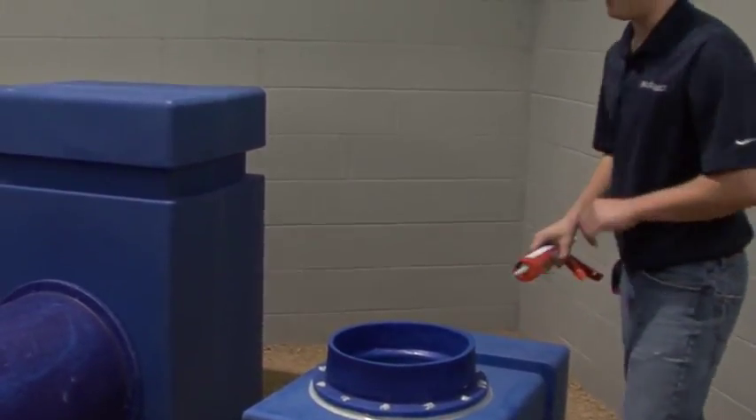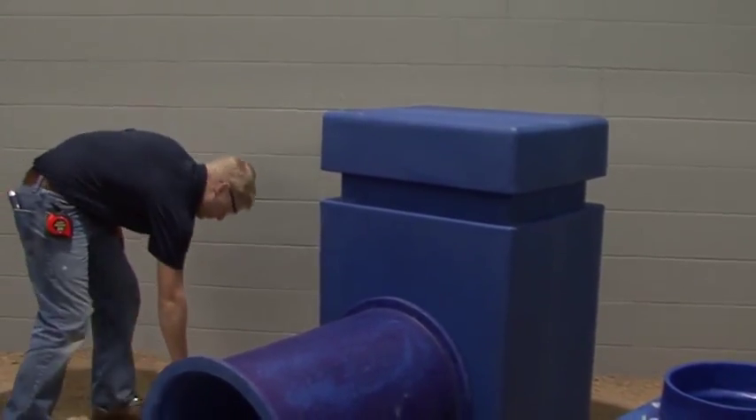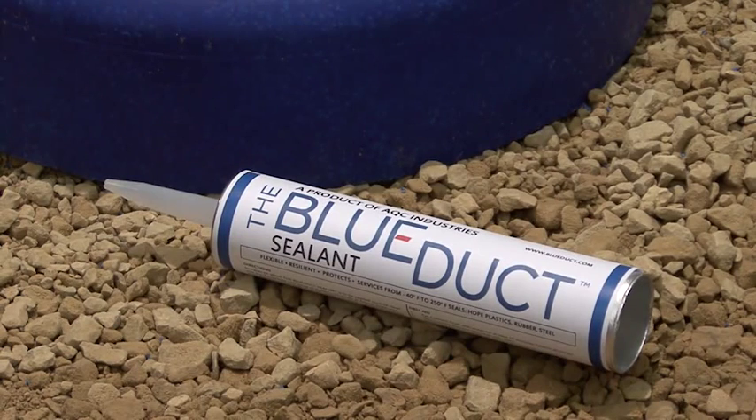Next, liberally apply the blue duct sealant to the top of the screw head to ensure a proper air seal. Installing a flanged duct is similar to installing the non-flanged duct with a plenum adapter as previously shown. It is important to only use the blue duct sealant provided by AQC Industries. Your warranty will be invalid with any other style of sealant.